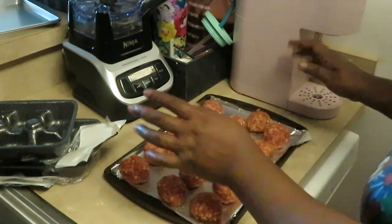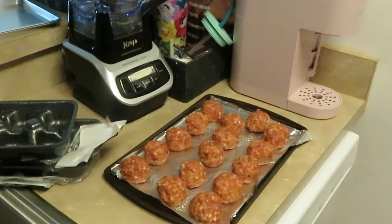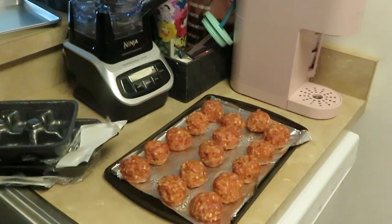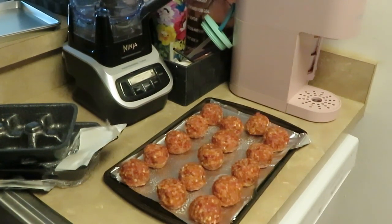Let me get my hands washed so y'all can see those meatballs. Alright, I'm going to go ahead and get these in the oven. Preheated to 350°F, they probably only need about 10 to 15 minutes. These are chunky little meatballs but I don't want them to shrink — don't overcook your meatballs because they'll shrink even more.